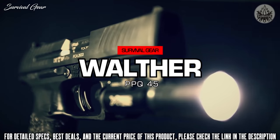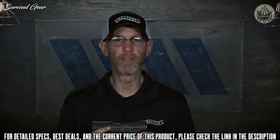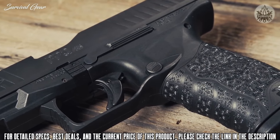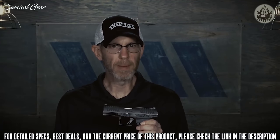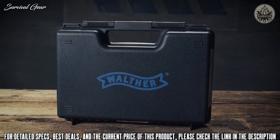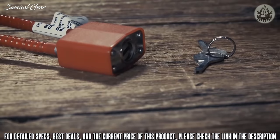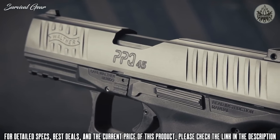This is the Walther PPQ-45. When you think about a polymer frame striker-fired handgun chambered in .45 ACP, the first thing most people think about is an unwieldy, difficult to manage pistol with a lot of recoil. But to the contrary, Walther's flagship .45 is perhaps the most comfortable, easy-to-shoot handgun in its category. At its heart it's a PPQ, so you've got phenomenal ergonomics in the grip and the angle of the grip to the slide, along with the renowned PPQ trigger, making it extremely easy and fun to shoot. The PPQ-45 comes in a foam-lined hard case with two 12-round magazines, a chamber flag, a detailed instruction manual, and a DOJ-approved lock. The slide and barrel are Tenifer coated to resist corrosion, and the slide has front and rear serrations, making it easy to manipulate.